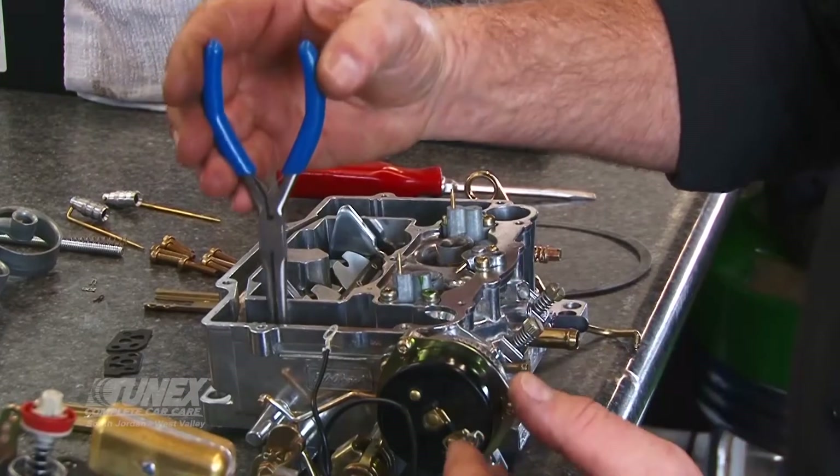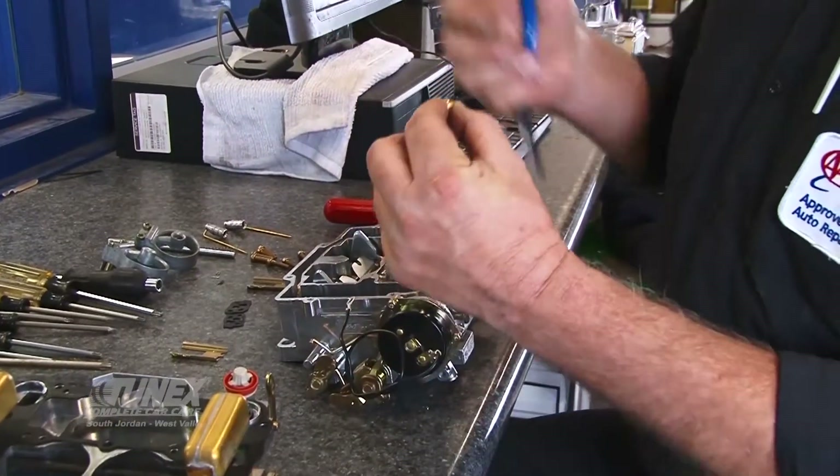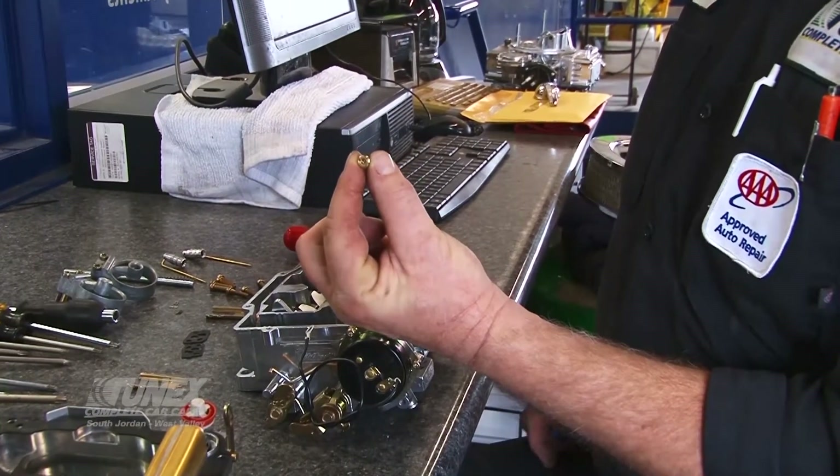This carburetor out of the box comes calibrated to operate at sea-level conditions. Sea-level conditions give us the best atmospheric pressure that we have. Since we're up at this altitude, we have a lot less air available. Therefore, we have to prepare the carburetor for less fuel to mix with it, and there are ways that I do that.